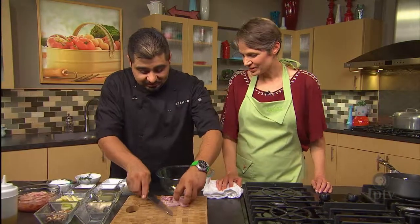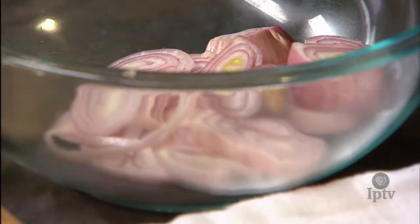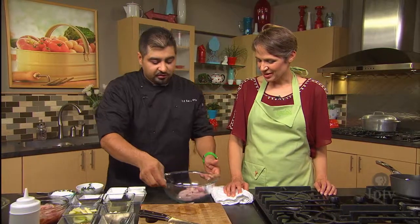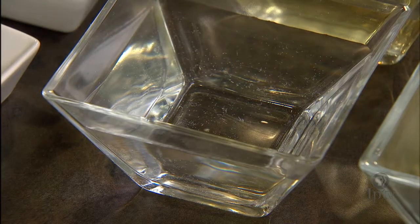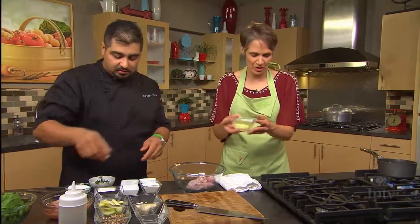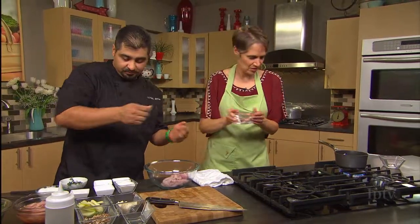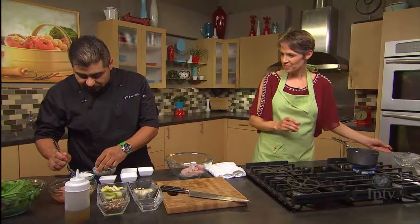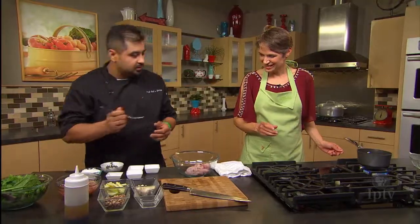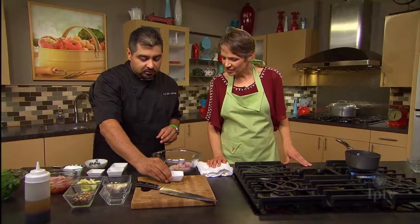I like slicing shallots — they don't make me cry quite so much. They're really crisp. Now we've got to make a brine. We're going to use rice wine vinegar and the same amount of water, so one cup of rice wine vinegar, one cup of water, and six ounces of sugar — just regular table sugar — and a pinch of salt.